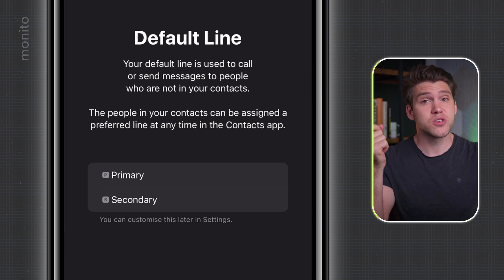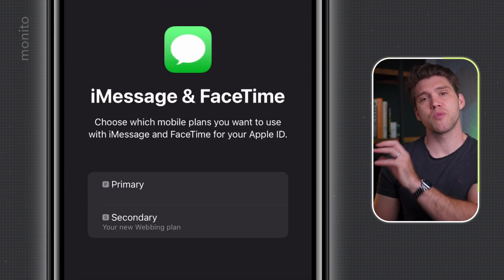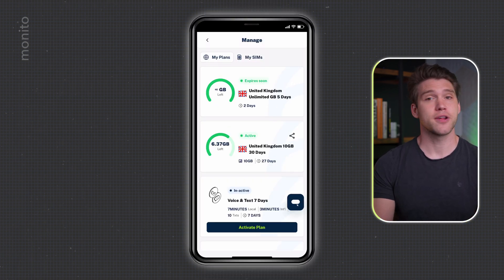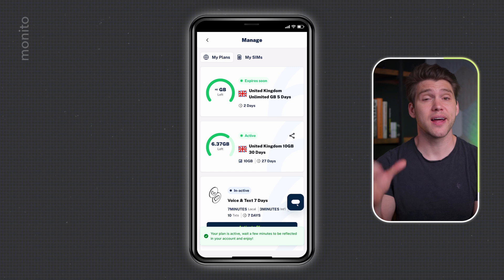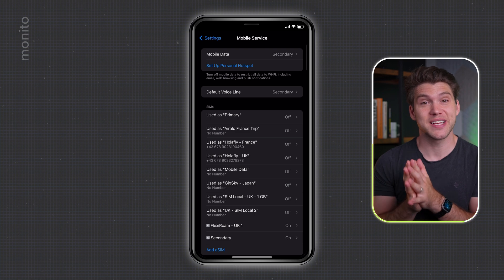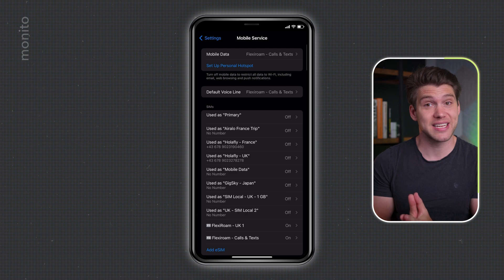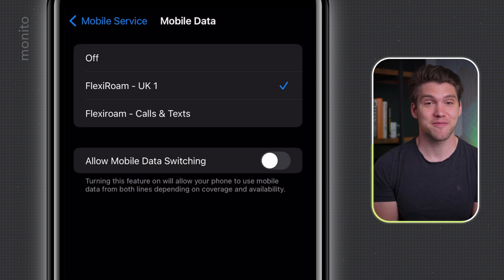Because we do want to receive and make calls and texts, we're going to select Secondary as our Default Line. Tap Continue and keep Primary for iMessage and FaceTime. For mobile data for now, we'll keep this as Secondary, but we will change it shortly. Tap Continue and then My Plans. At the bottom you should see Activate Plan — you can either have it start immediately or schedule it for a later date. I'll select Activate Now. Once that's done, immediately go to your Settings, tap Mobile or Cellular Service, find the new eSIM — currently labeled Secondary — and rename it to something recognizable. I'll call this FlexiRoam-Calls-and-Texts. Then go back and tap Mobile Data, and reselect our original FlexiRoam data eSIM, which I called FlexiRoam-UK1.